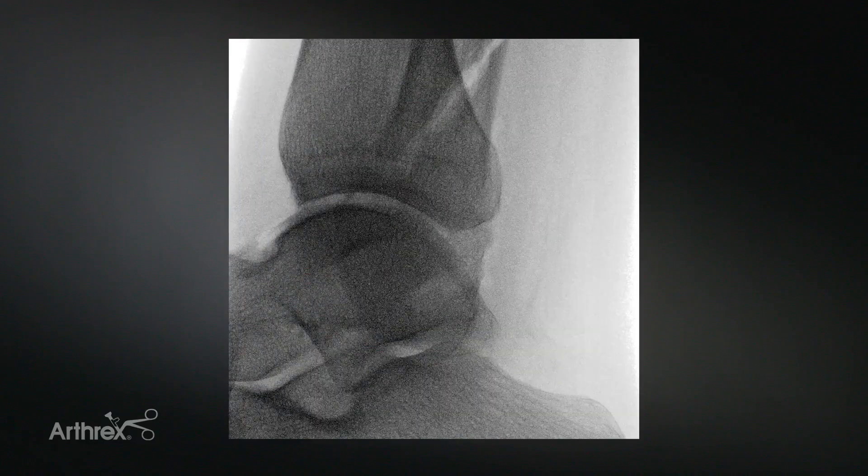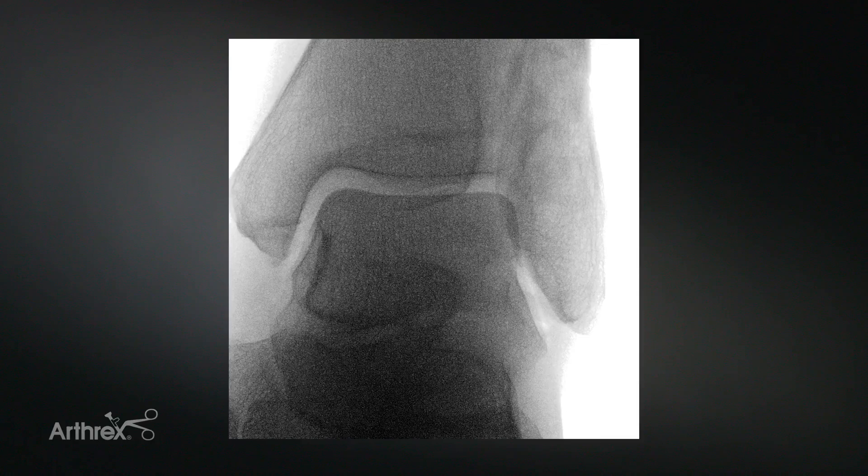The benefit of cerclage tape in a fracture pattern like this is that it allows you to anatomically reduce the fracture using a clamp, but then be able to remove that clamp while the cerclage tape holds the fracture together during the nailing process.